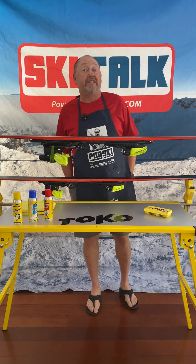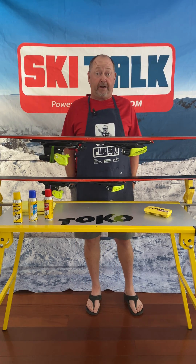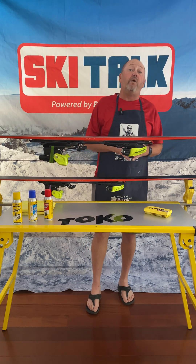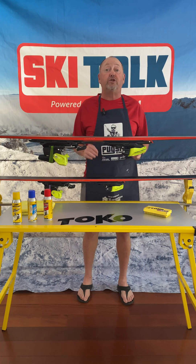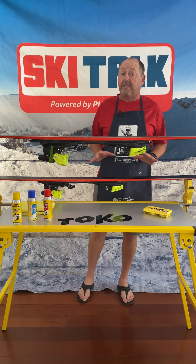Hi, this is Phil from skitalks.com and let's talk liquid paraffin waxes. Liquid paraffin waxes are about the easiest and simplest way to get a good quality waxing of your skis.